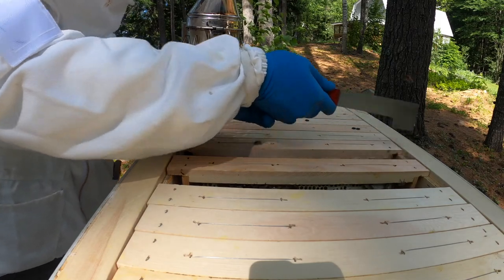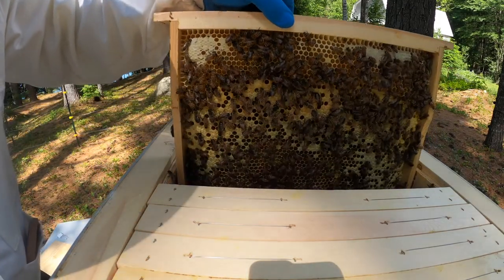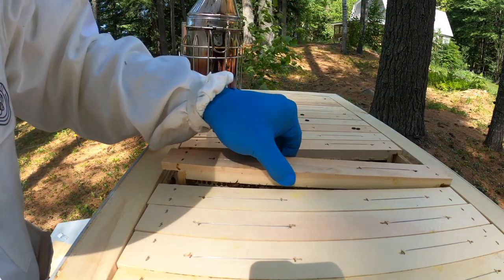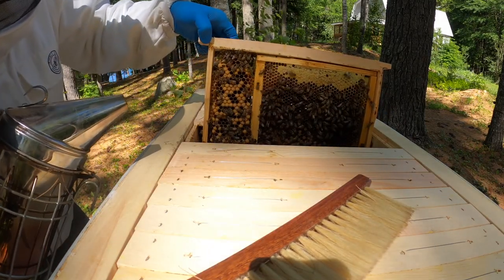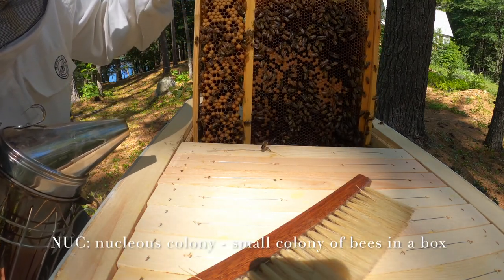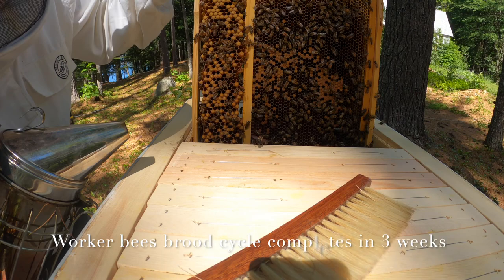Another similar frame with capped honey, nectar, and pollen. And here's a combined frame that came from our original May 1st transfer of brood-only frames from a conventional nuc to this horizontal hive. It is June 16 now, and the original brood has already hatched, so we see the new brood here.